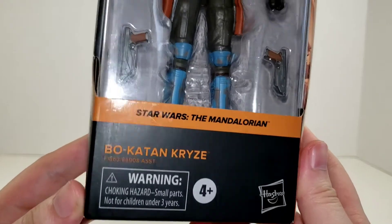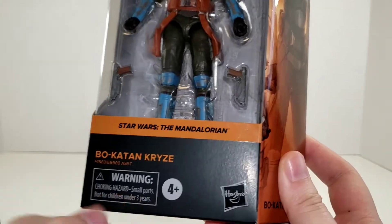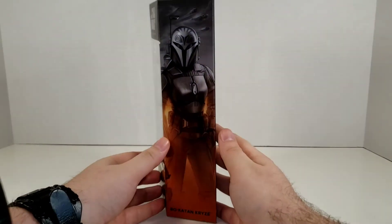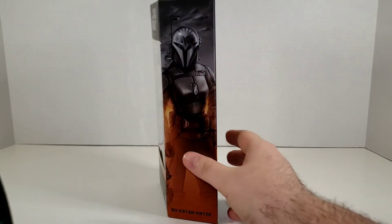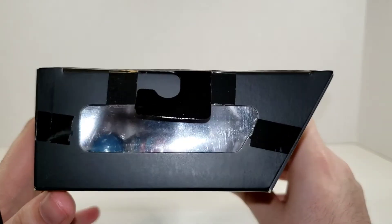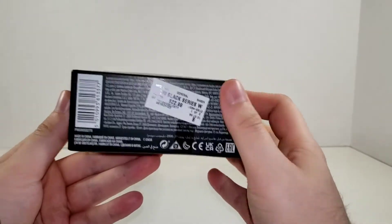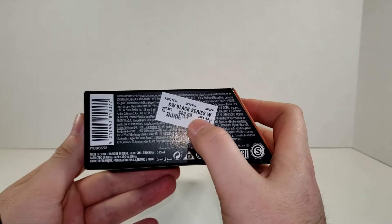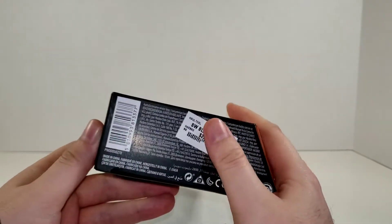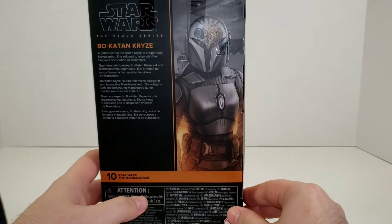Bo-Katan Kryze — small parts, not for children under three years, even though it says four and up. Hasbro on the side of the package, and you've got a nice image of Bo-Katan Kryze. It says Bo-Katan again on the top, and you've got your window to let light come through on the shelves. This side says Star Wars The Black Series. On the bottom, you can see I got mine at Books-A-Million — there's the sticker for $22.99 — along with the legalese and barcodes.